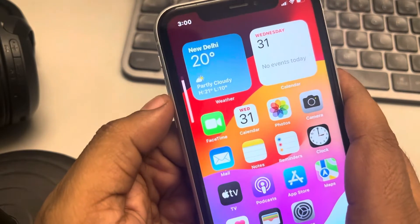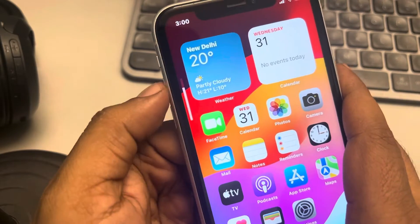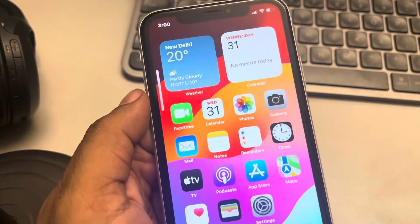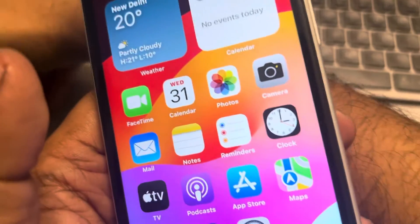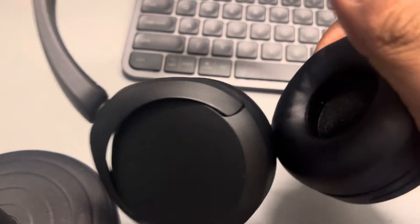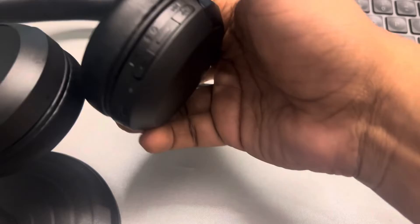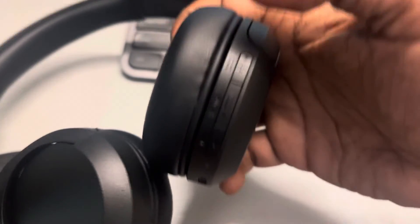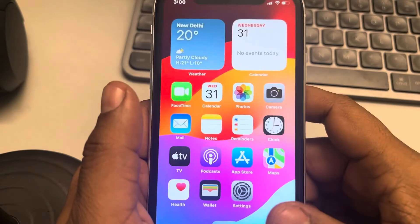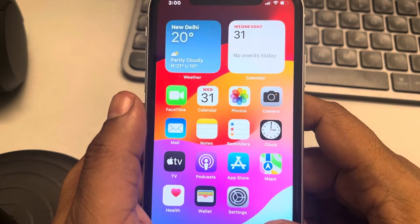If this also does not get fixed, try turning up the volume and see whether your issue gets resolved. Also make sure there is no volume button on your Bluetooth audio headphone — if there is a volume up button, try pressing that to turn up the volume.